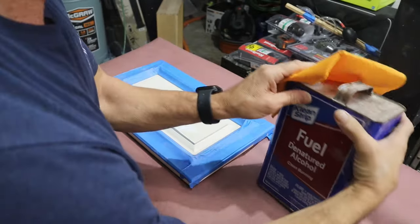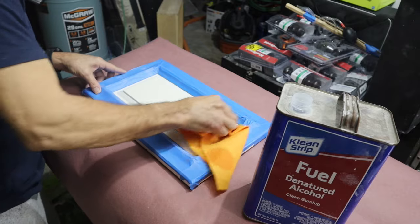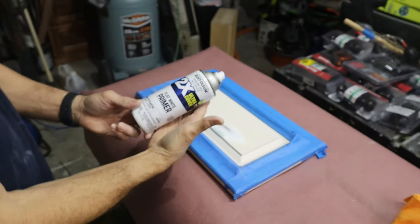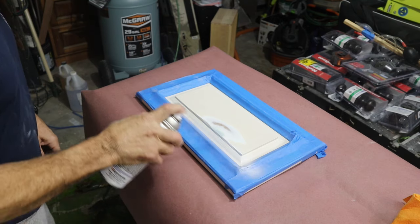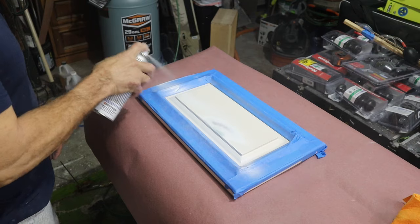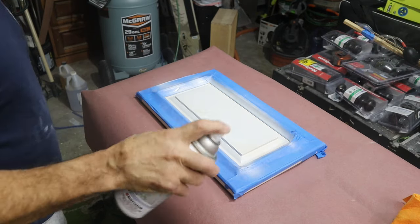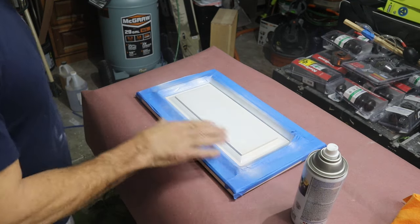Next we're just going to wipe it down with a little denatured alcohol so we have a nice clean, dust-free surface. A lot of times I'll use gray automotive primer, but in this case I'm going to use white primer — it's my first time using this paint and I want to make sure it matches. The original paint had white primer underneath it, so I'm using Rust-Oleum white primer.